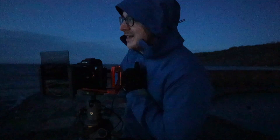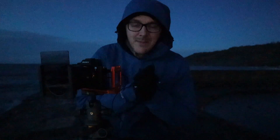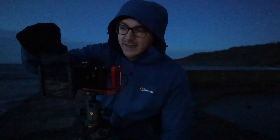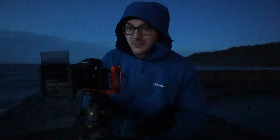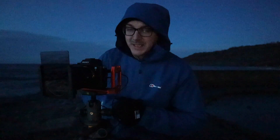Hey guys, welcome back to another video. Welcome to a very cold morning down in Lyme Regis. I'm out this morning — I'm going to work at nine o'clock but I wanted to get out because I've got some new goodies to play with. Case Filters have very kindly lent me some filters to try out for a couple of weeks, and I was eager to get out and give them a whirl as I've heard some really good things about them. Let's see what they can do.